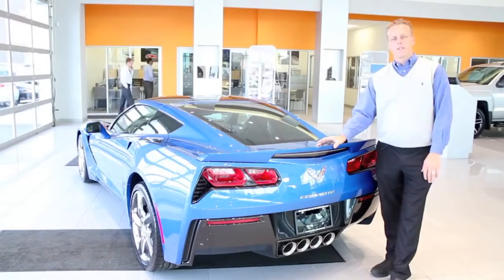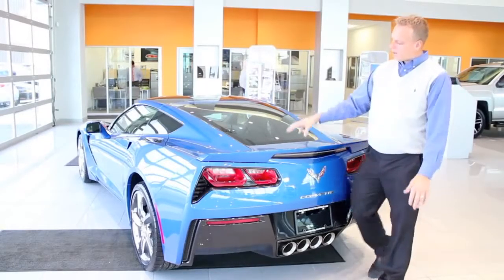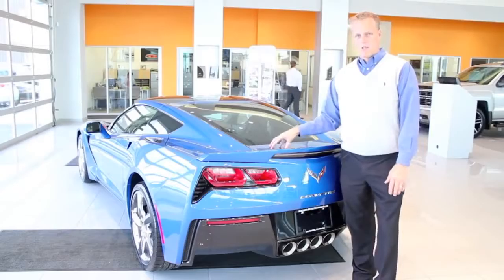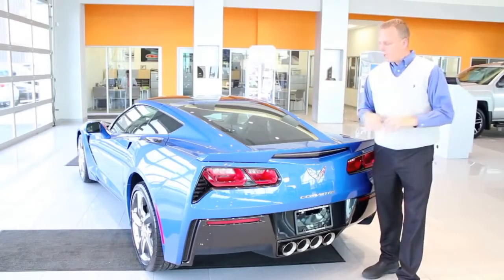So with this episode of Ask the Chevy Dude, I've been asked several times why the deck lid is so hard to close. It's not that hard to close — it's very simple. It's just a matter of getting used to something new.